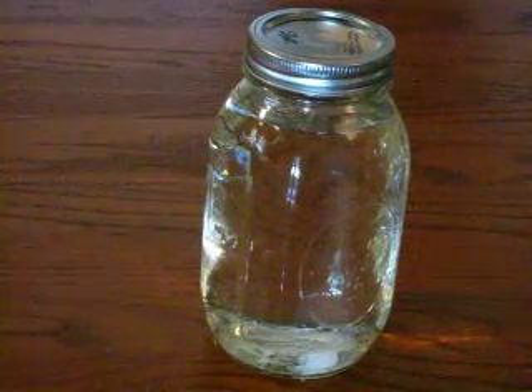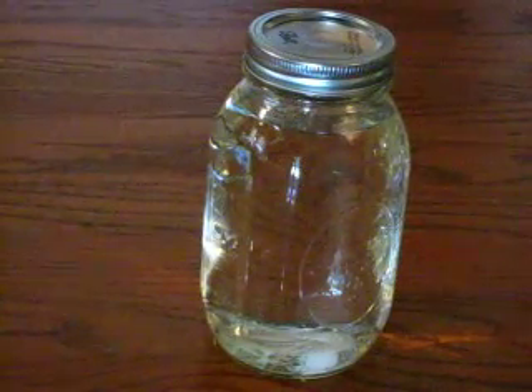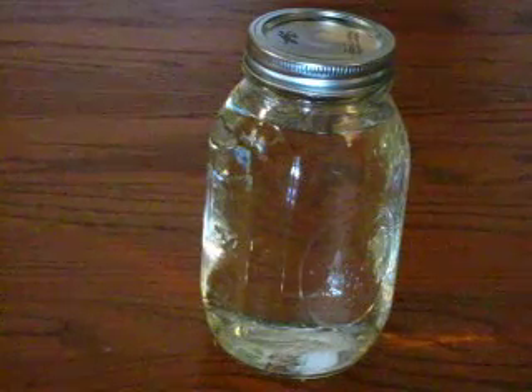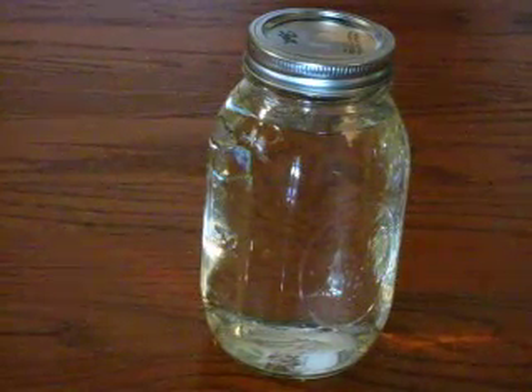I've discovered that UV rays over an extended period can discolor and make the colloidal silver solution cloudy, so I would advise that you store it in a dark place unless you have an amber or cobalt blue jar to store your colloidal silver in.